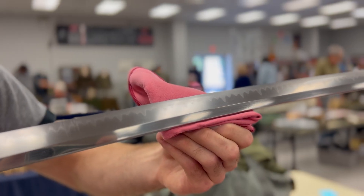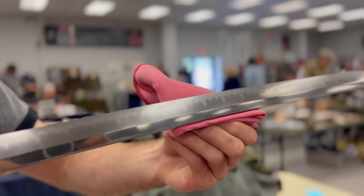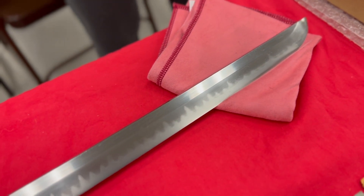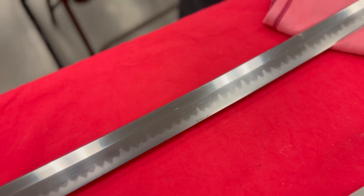The hamon is really like wavy — it's called a sanbon sugi hamon. It starts off very small in the beginning and as you go towards the kisaki it gets more vibrant, more showy.